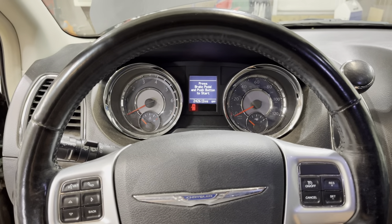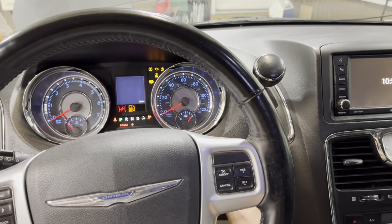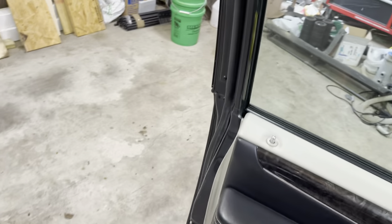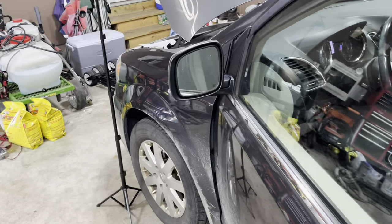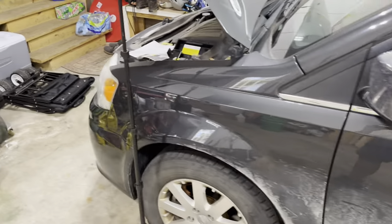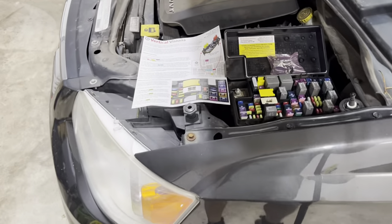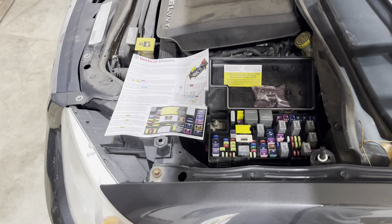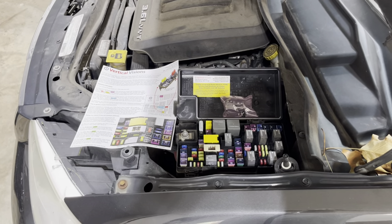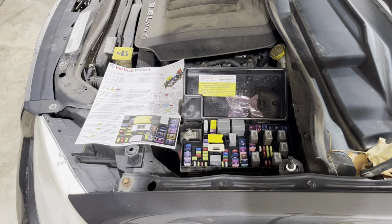So you kind of get the idea — I have power, it's just not getting any fuel. Apparently this is an issue with a lot of Chrysler, Dodge, and Jeep vehicles. They use a specific fuel relay and over time the relay goes bad. That's actually a recall on some of the other models.